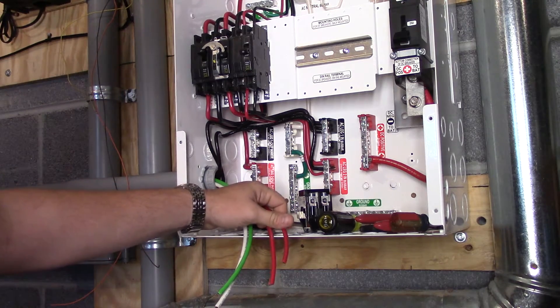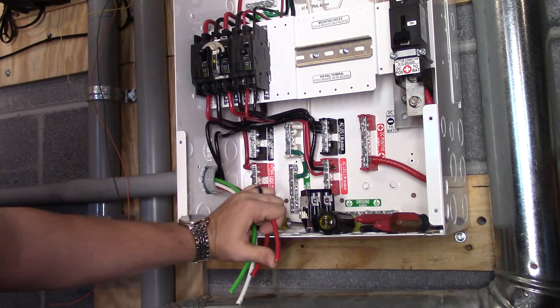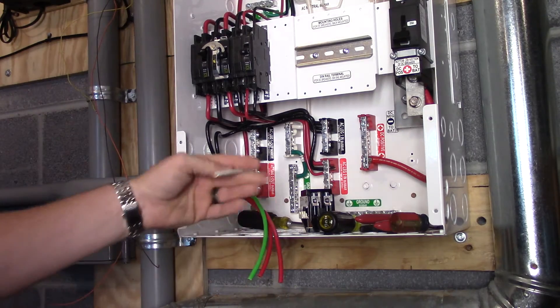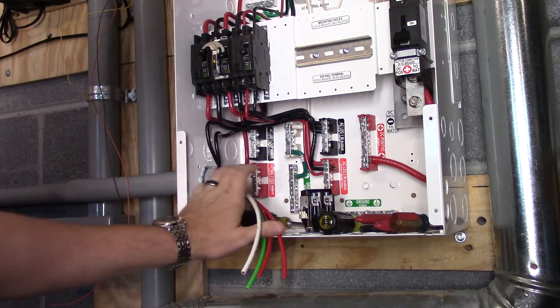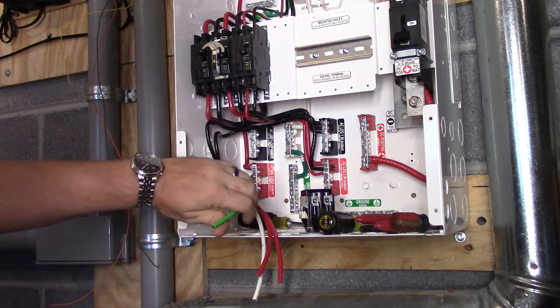One wire is going to be for the inverter power going in, one is going to be for the inverter power going to the sub panel, and this one is going to be for the inverter sub panel. And this is going to be for ground — right here is our ground.